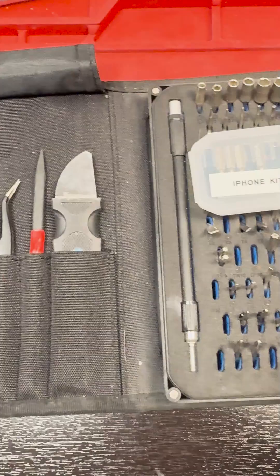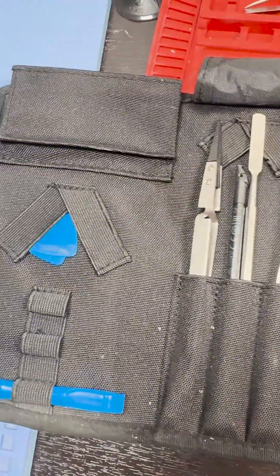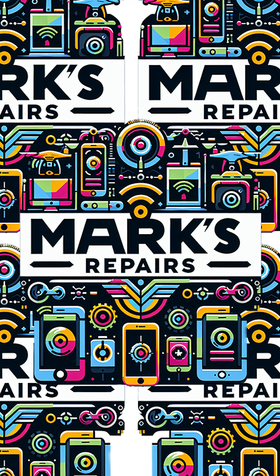With these tools, you're ready to tackle any iPhone repair. Don't forget to like and subscribe for more tips.